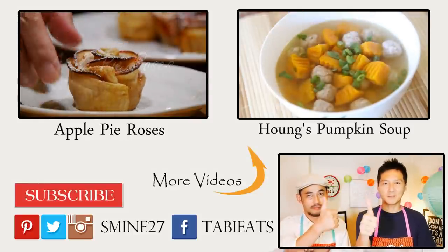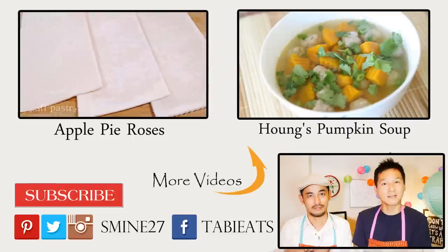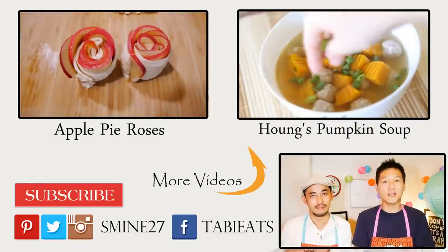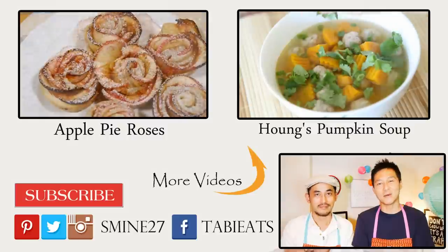If you did, please give us a thumbs up. And make sure to leave us a comment down below to let us know what you guys thought. Don't forget to subscribe to our channel for 5 weekly videos. Finally, make sure to visit Huang's channel to see what she made for you guys. Thanks so much for watching and see you guys again soon. Bye bye.